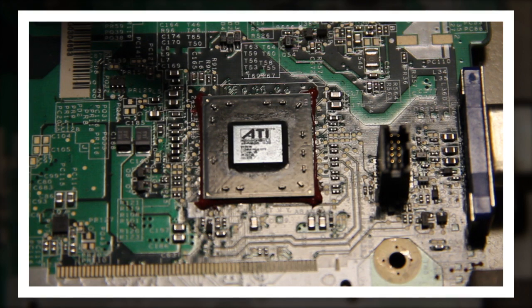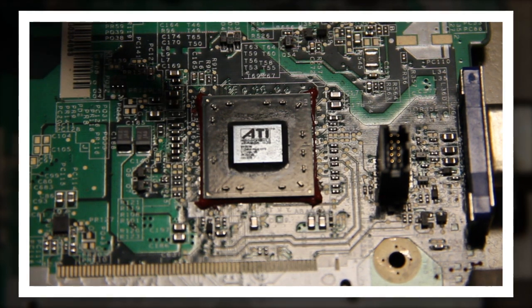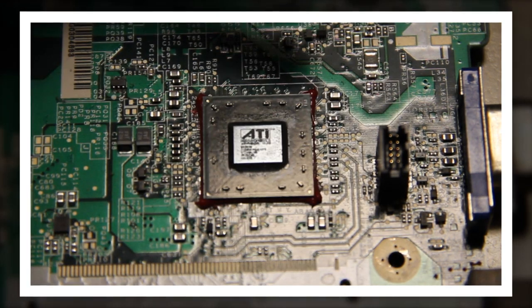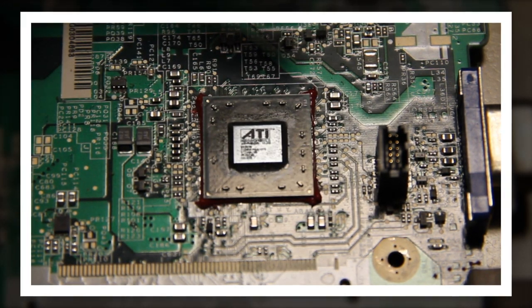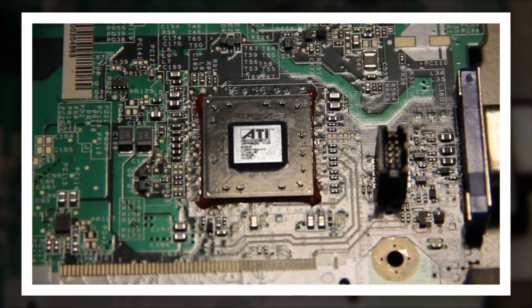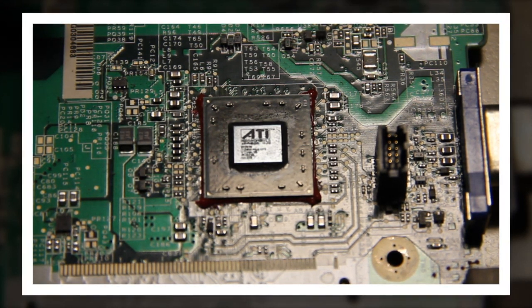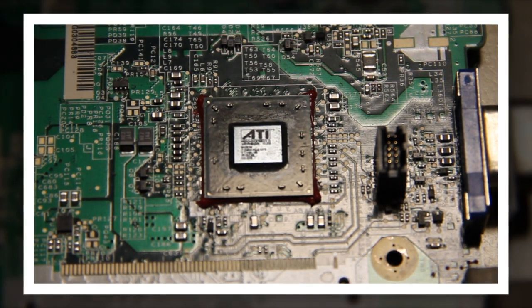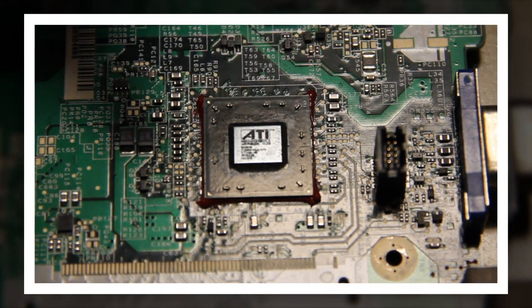When you put these in the oven, there are a couple things that happen. These components are on the board, and the rest of the components on the board can actually be affected by the heat. That can damage other chips, melt some of the plastic for the keyboard lock, some of the other cable locks — it can really cause a lot of damage.